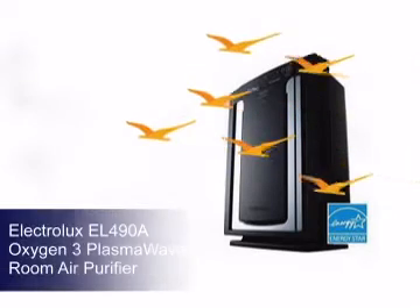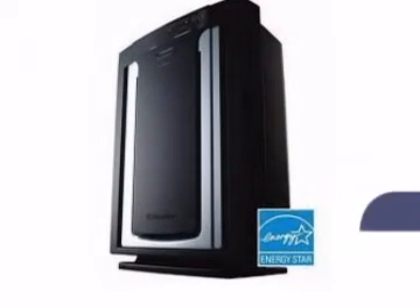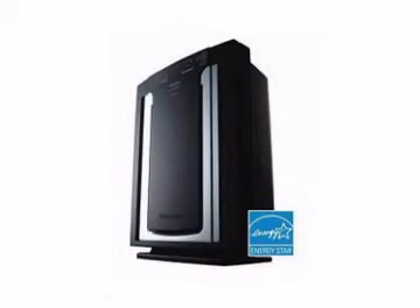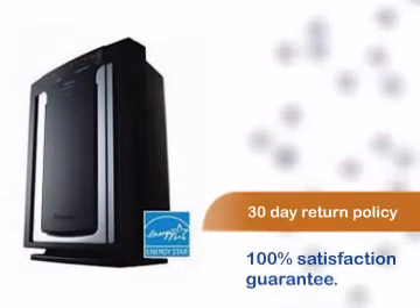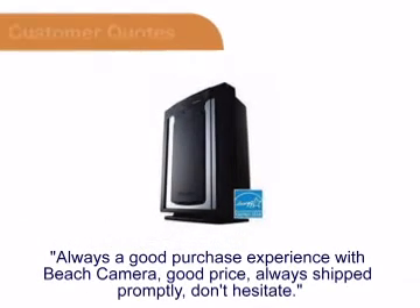Beach Camera gives you another great product from Electrolux. This product comes with a manufacturer warranty. You can be sure you'll be 100% satisfied with your purchase with our comfortable 30-day return policy.